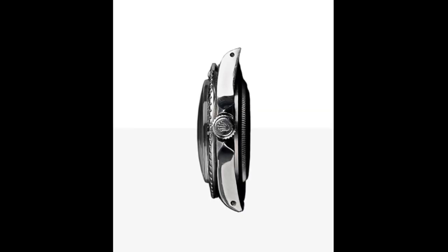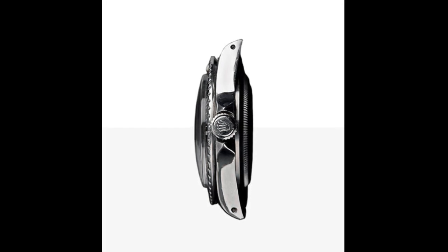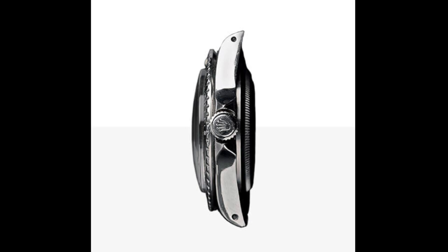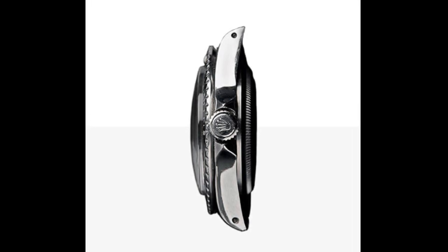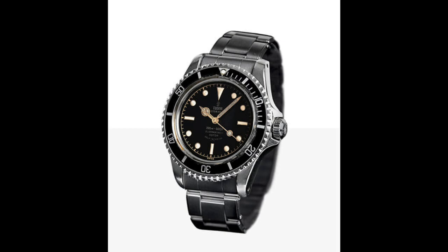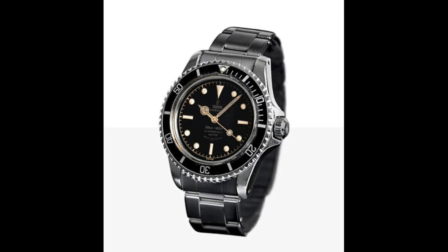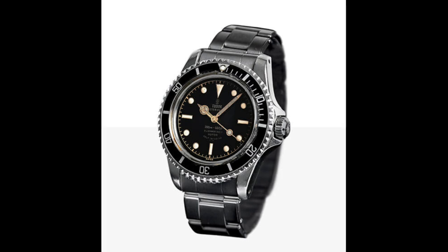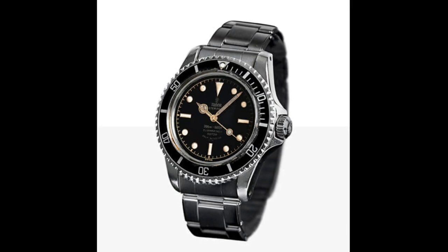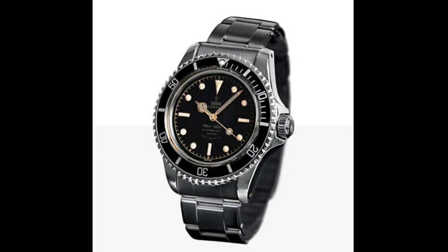The 7928 was updated in 1960 with the pointed crown guard version, which is quite an interesting reference. I think it really did influence the design of the Tudor Pelagos, their recent titanium diver, with these pointed crown guards reaching a sharp point. They probably don't provide the same resistance as squared-off guards but are likely more comfortable for long periods, not digging into the wearer's wrist. This retained the 39mm diameter. The 7928 also featured the riveted Rolex bracelet, branded Rolex rather than Tudor — the case until the late 90s with all Tudors.